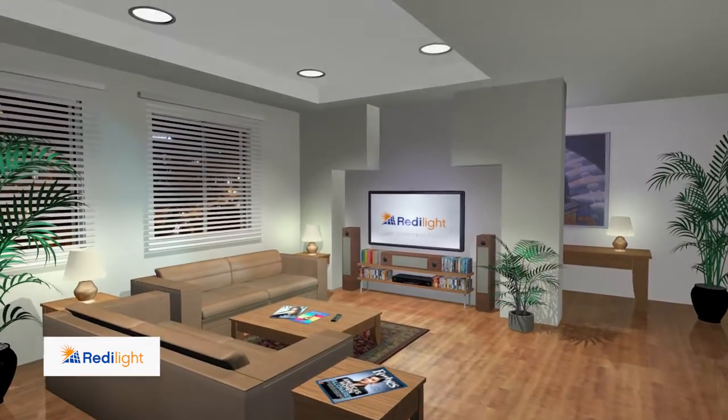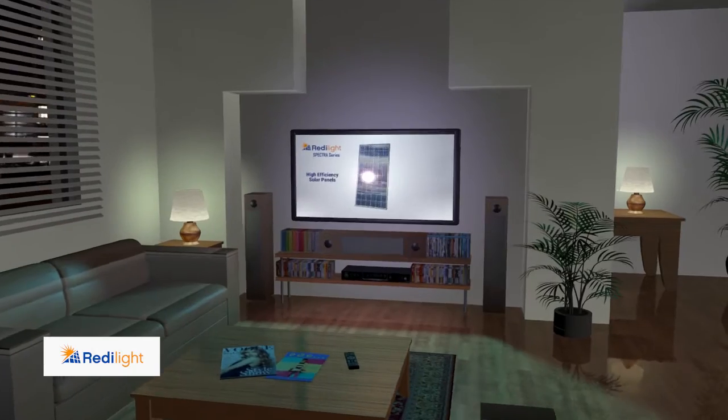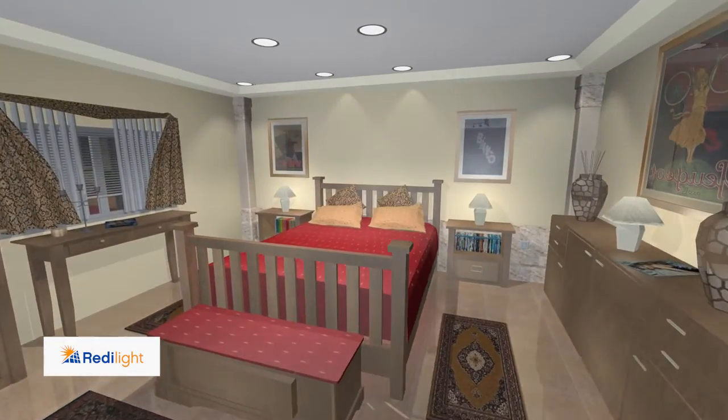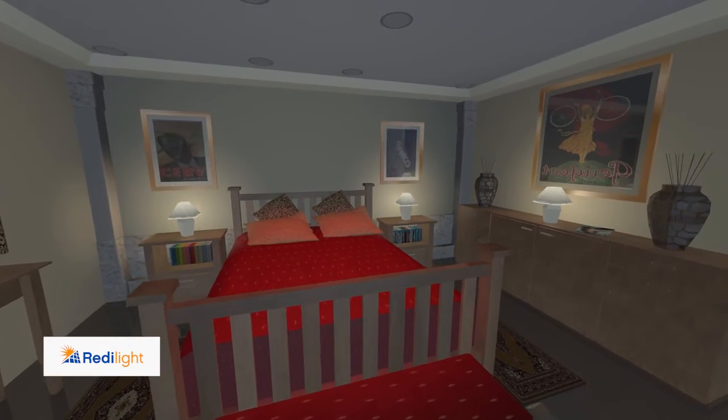The ReadyLight Remote Control is perfect for darkening a home theatre to get that immersive Hollywood cinema feel, or use it in the bedroom to set an intimate mood or to keep the lights low for those valuable weekend sleep-ins.